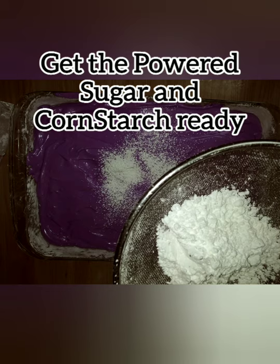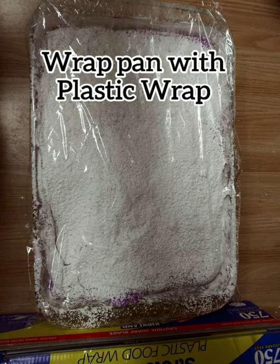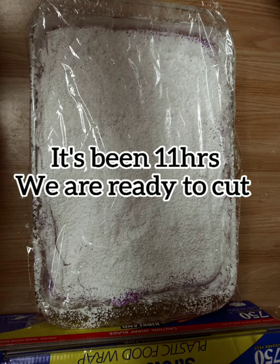Get your cornstarch and powdered sugar ready. Sift powder on top evenly and then cover with plastic wrap. Let it sit at room temperature four to five hours, preferred 24 hours.